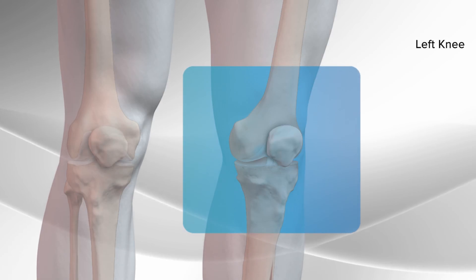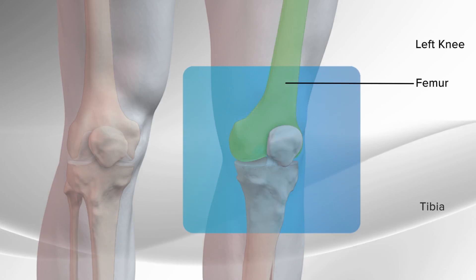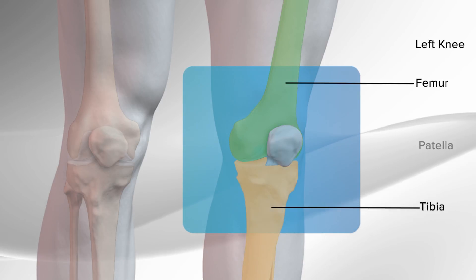There are three bones that meet to form the knee: the femur, or the thigh bone; the tibia, or the shin bone; and the patella, or the kneecap.